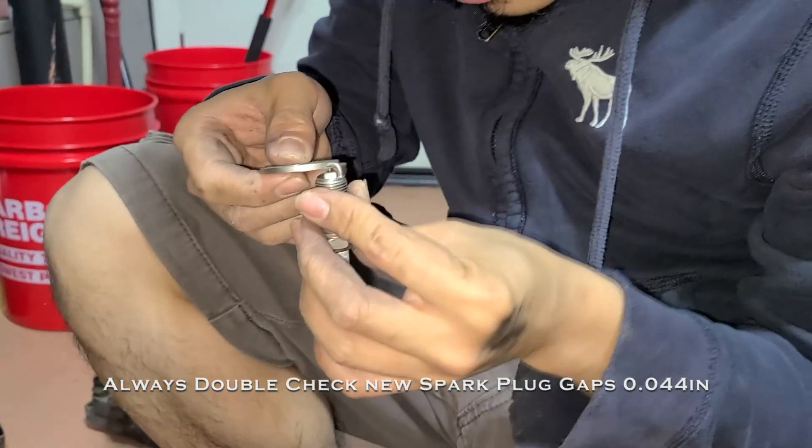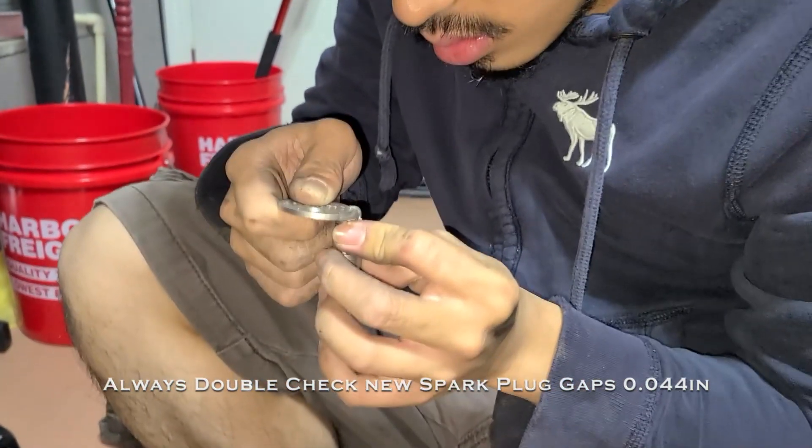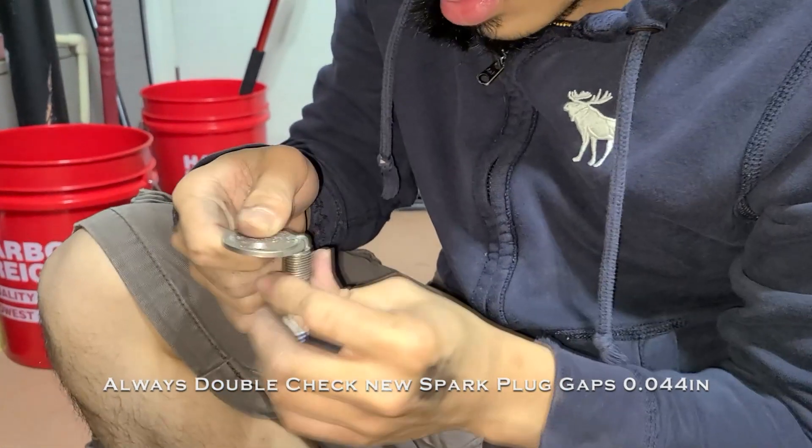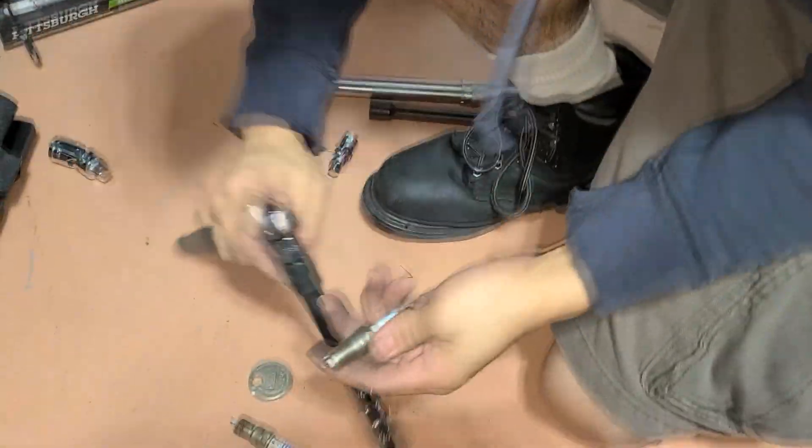We're re-adjusting the gap on the new spark plugs because even though they came pre-gapped, it wasn't the correct spec. We need 0.044 — alright, let's put them in now.